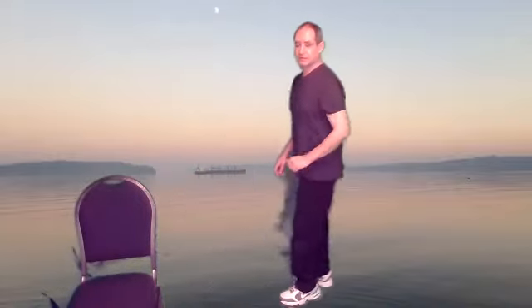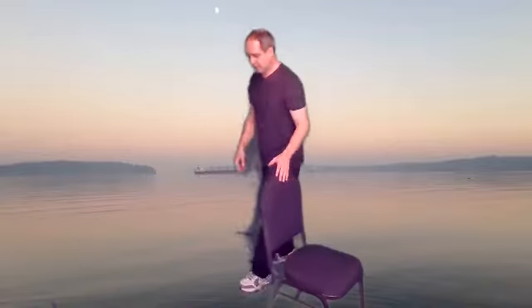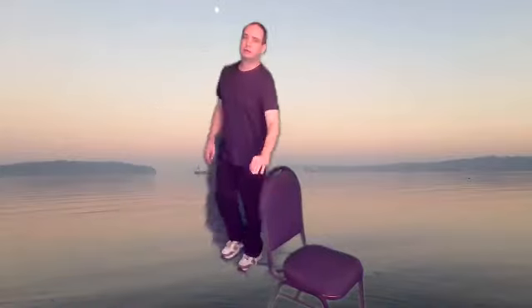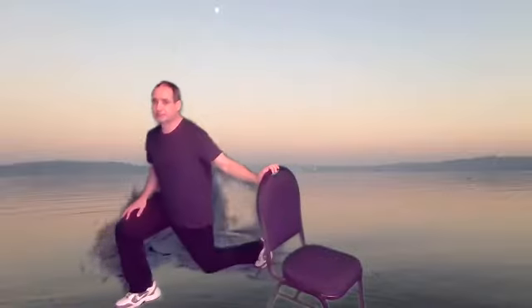So now we're going to do lunges, stepping forward. You can have the chair close by. Just going to step — have a pretty good distance, come down and up. This can be a little faster this time, but just be careful. Don't hurt the knees — you got to have pretty good form if you're going faster.